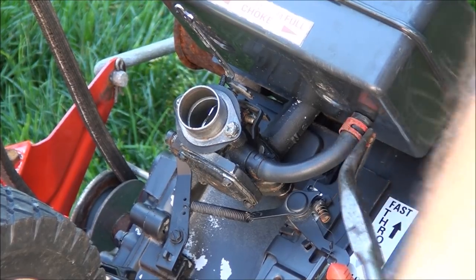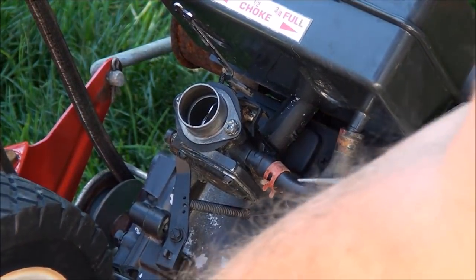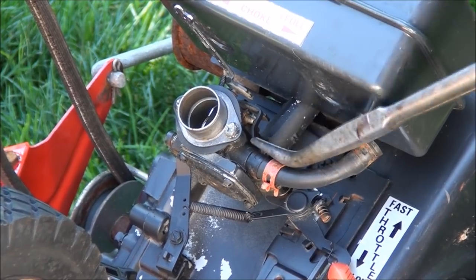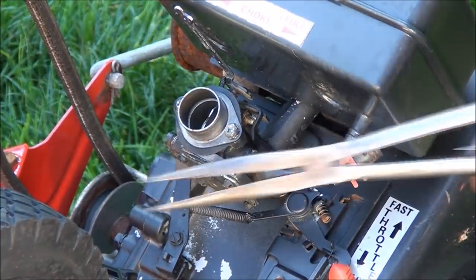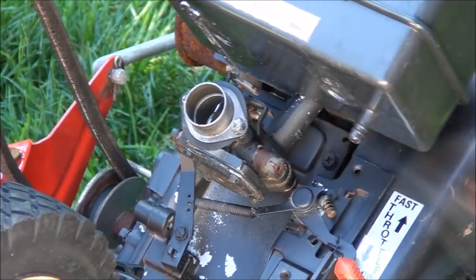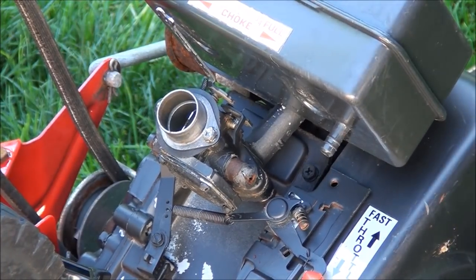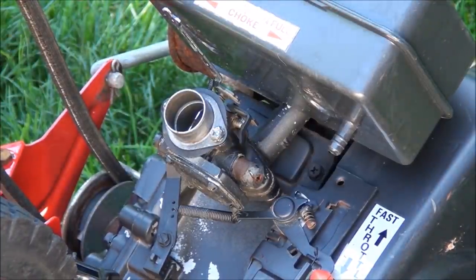Now is a good time to take the fuel line off. I'll probably end up replacing it because it's pretty hard and brittle. These pliers are real nifty — I use them a lot every day. Looks like we need a 7/16ths for this nut and a 7/16ths to hold it on the back side too.